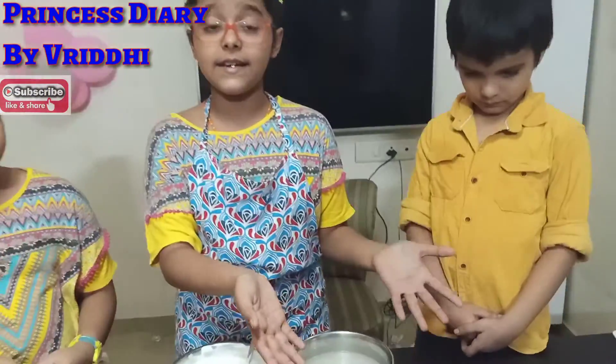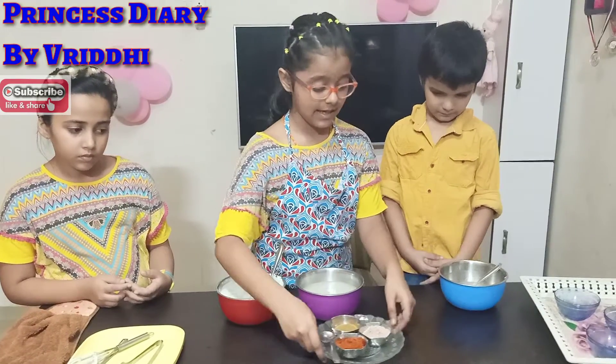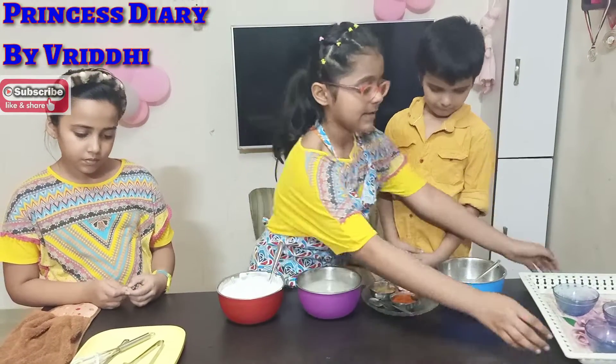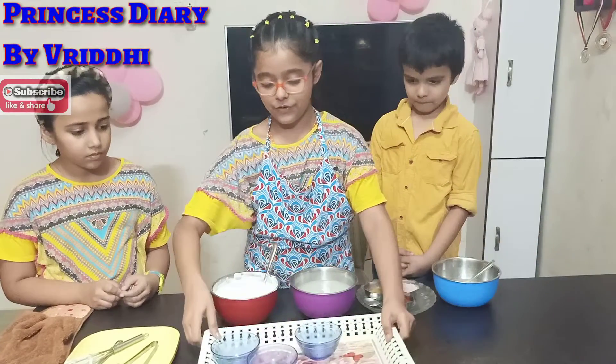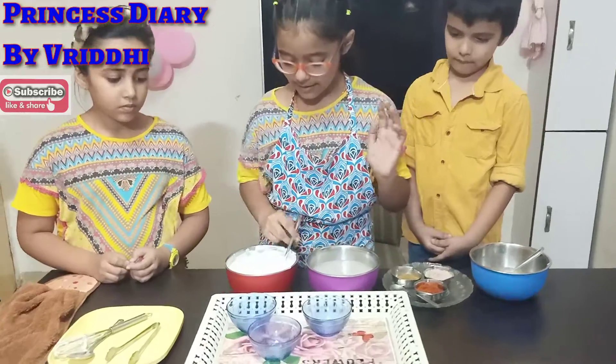First, we have all the ingredients — we have to keep them to the side. Then we have a serving tray. Here is our serving tray. Then we have cutting time.